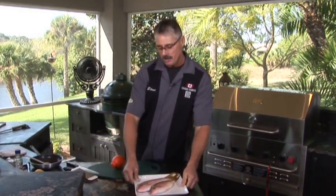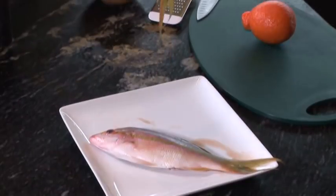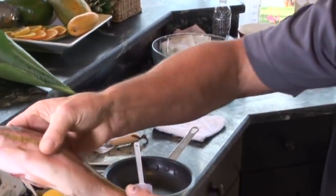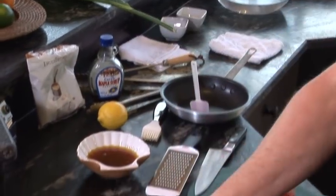You can use any snapper. This is going to be a very soft, white, sweet fish. Fresh as can be. It's going to be perfect.